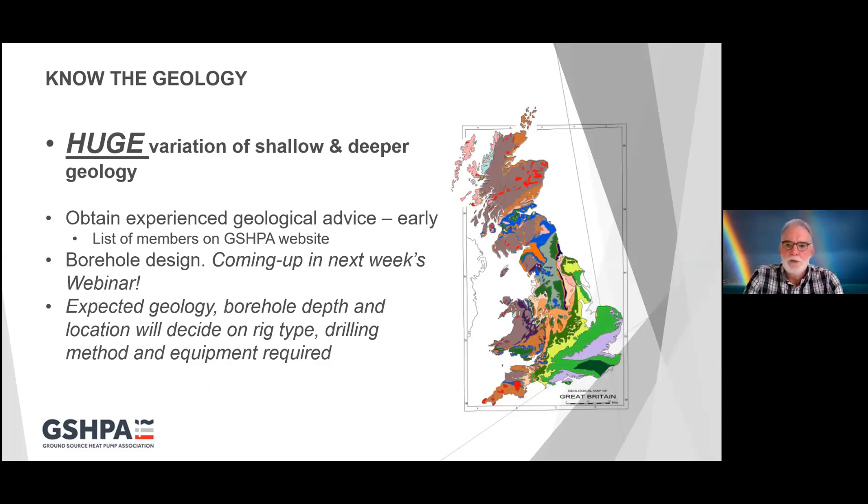Know your geology. This country has a huge variation of shallow and deeper geology. In general, the geology gets older as you go north and west. We have a vast array of hard rock geology, and then plastered over the top of that — from the tip of Scotland down to a line from about the Wash down to Gloucester — you have various thicknesses of glacial deposits, and in some places it can be extremely thick and quite tricky to drill. So please obtain experienced geological advice very early in the project.